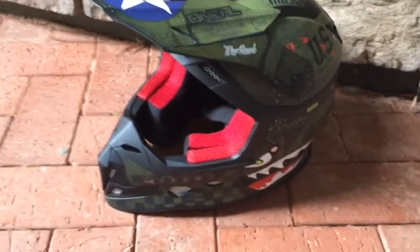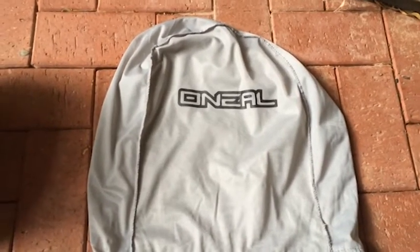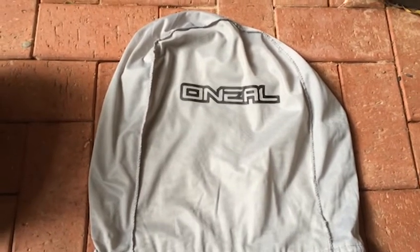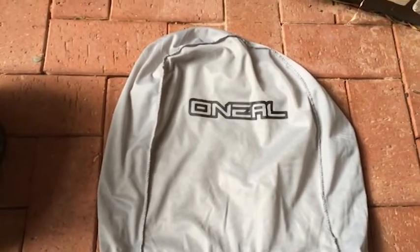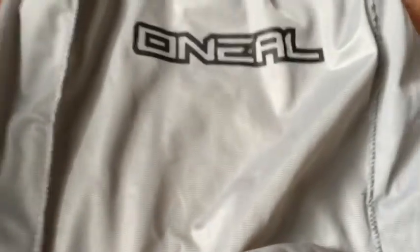The bag that comes with your helmet is a grey silver bag. On the inside it is quite soft, with a single pulley system at the bottom. It also comes with a user manual and other things. The fabric is quite soft and protects the helmet well.